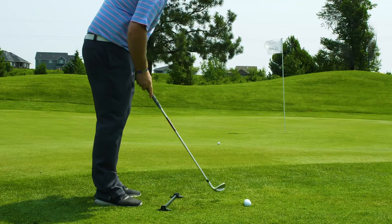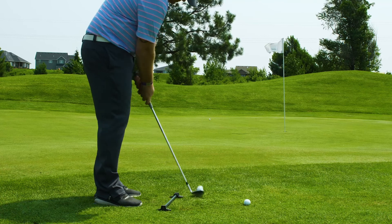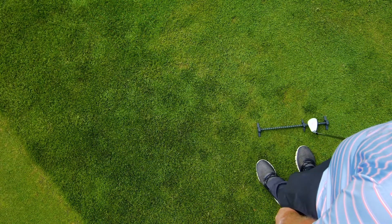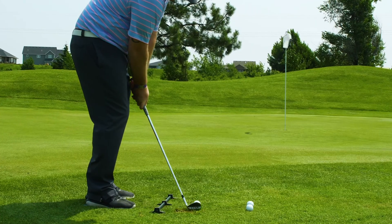Start with a short chip or a pitch up to 15 yards. Chip or pitch a few times, and note if you are missing more to the left or to the right. Move the ball and the slider until you find the perfect ball position for all the different shots — short, long, high and low.